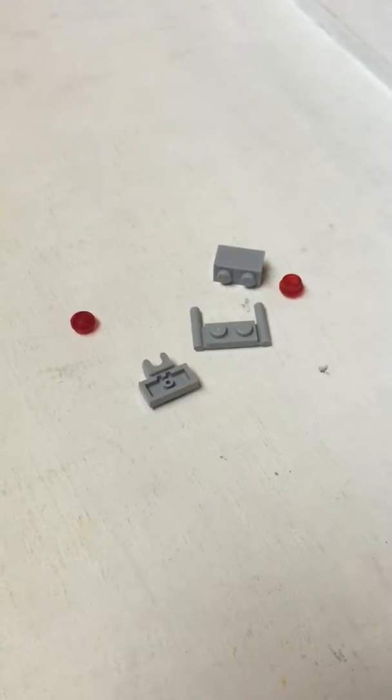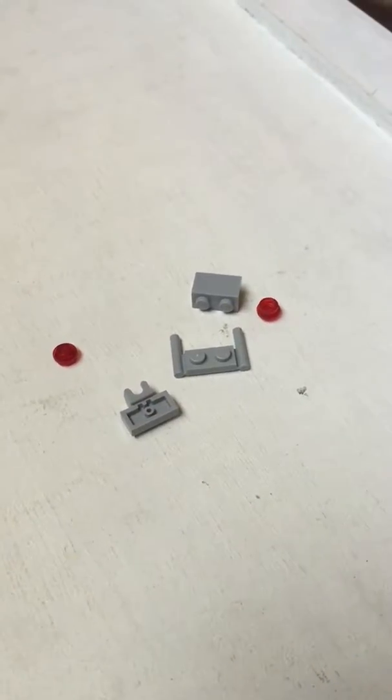Hey everybody, I'm going to show you how to make a mini jetpack.